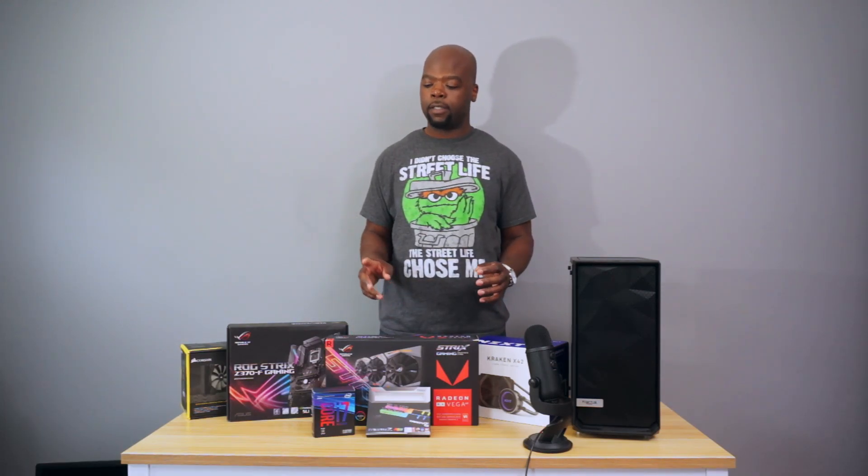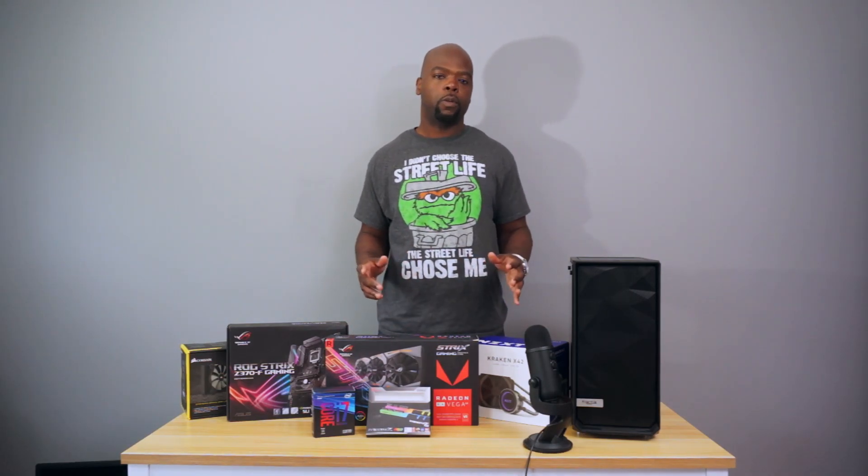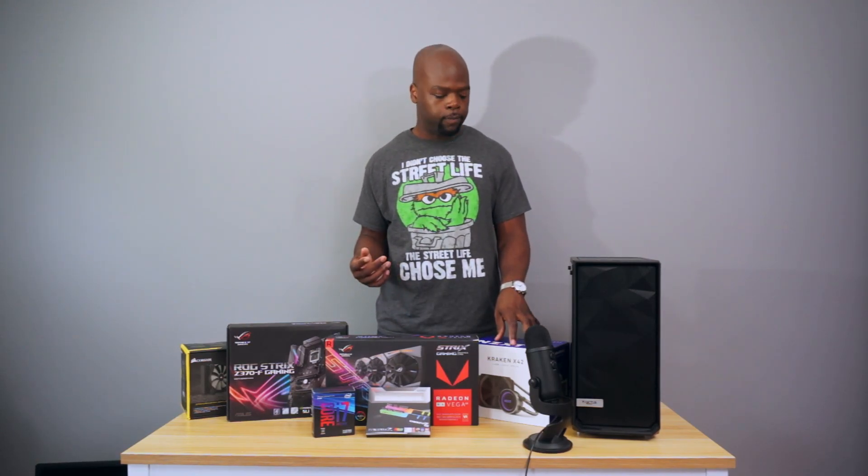The reason I chose the Vega 64 is because I'll be doing a lot of video editing and this card will chew through 4K video. It was also only slightly more than the Vega 56, so I decided to go with it instead. The cooler will be a Kraken X42 from NZXT — a single fan all-in-one liquid cooler — so it should do a decent job cooling the 8700K.